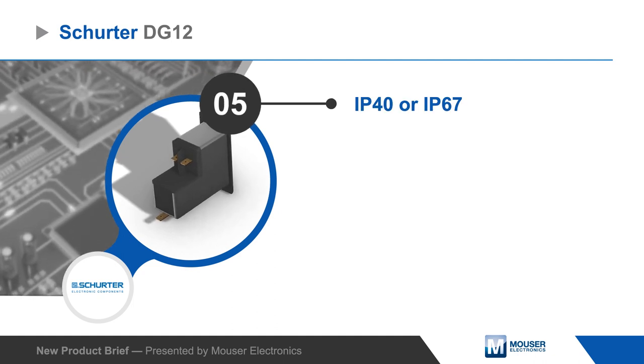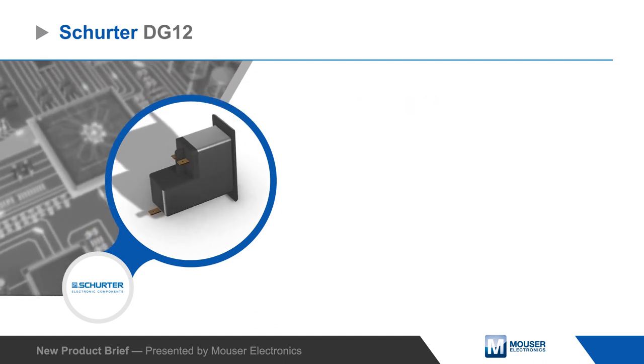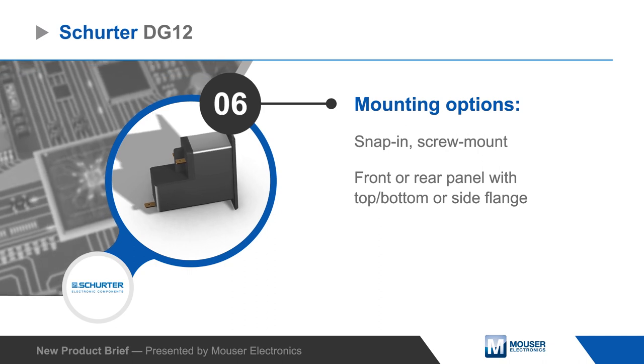IP67 sealing is available, and the module is offered in snap-in or screw mount variants for front or rear panel mounting.